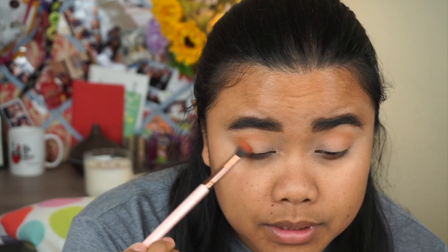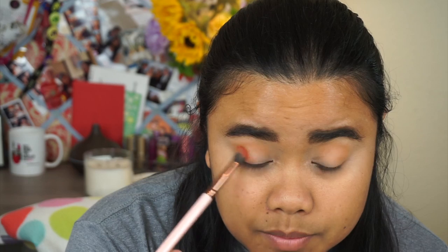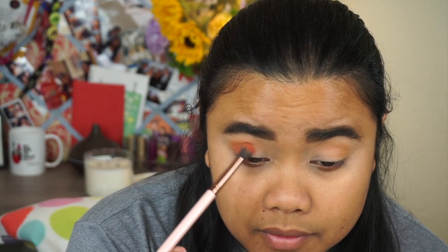Always stay hydrated, guys! It's been a hundred degrees outside — 113 is supposed to be tomorrow. Southern California wants to be hella hot again. I'm going to take Tropico and apply that right below my crease but on the outer corner and halfway through, because I want that shade to really stand out.